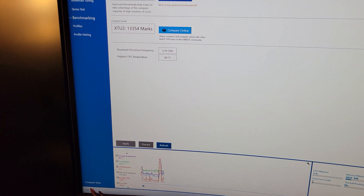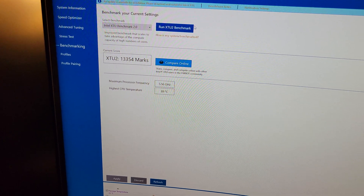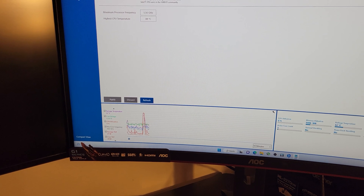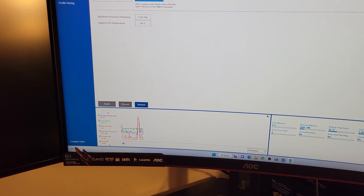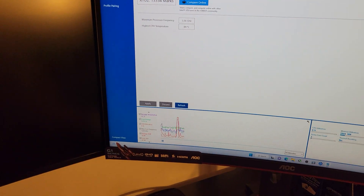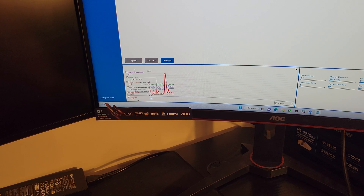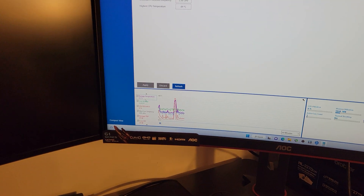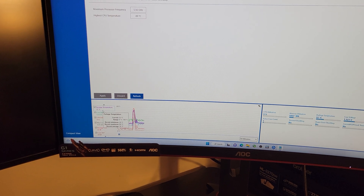68.7 dB was the loudest it got. Check this out though — we are four to five degrees cooler just by switching out the fan. If you can deal with that much noise, lo and behold, there you go. The score was comparative to the second run, so no gains there. And actually there was less power draw on that one — go figure.